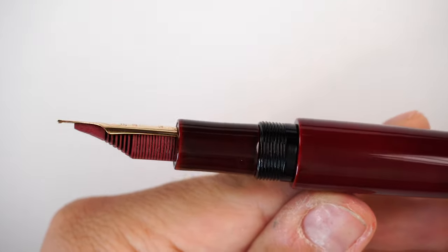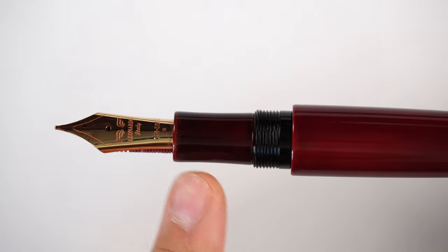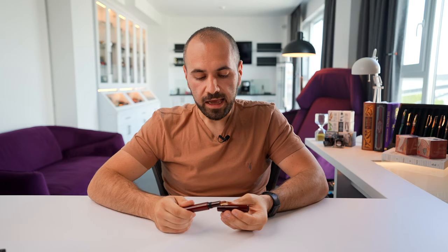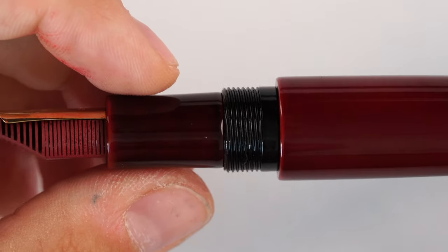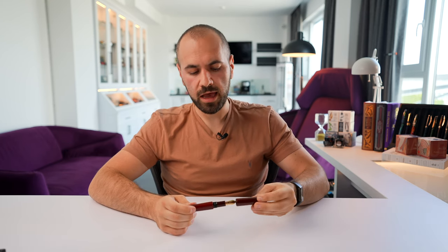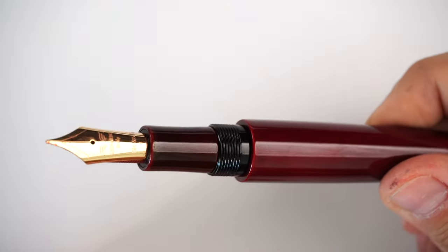The ebonite feeder is heat-set to the nib, giving a very rich and consistent ink flow. The nib and feeder are friction fit. We have a very ergonomic section with a slight hourglass shape — a little thinner in the middle, flaring out on both ends. Every single point on this fountain pen reveals another dimension of the impressive urushi lacquer. The Akata Tamenuri is flawless. The threads are covered in a very light urushi coating in black, and everything flows very well. The way the fountain pen caps is incredibly smooth.